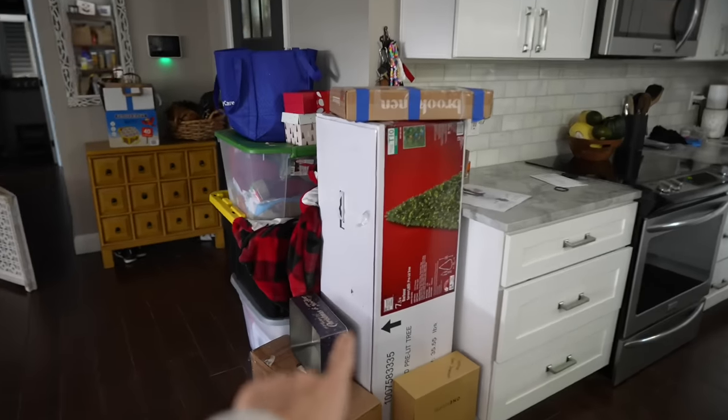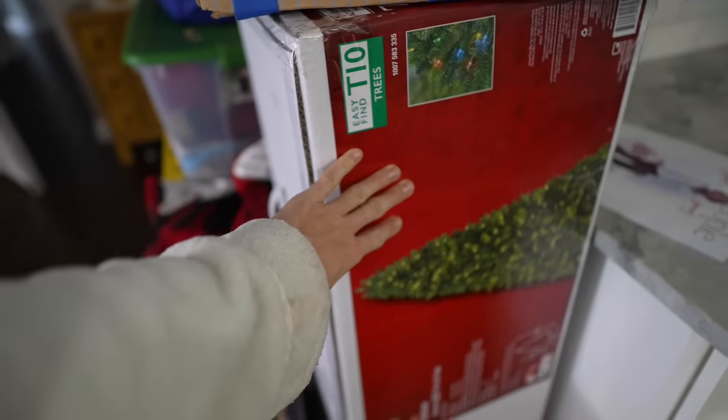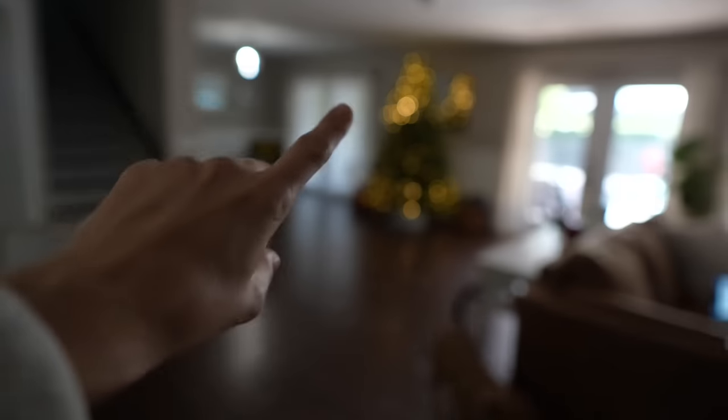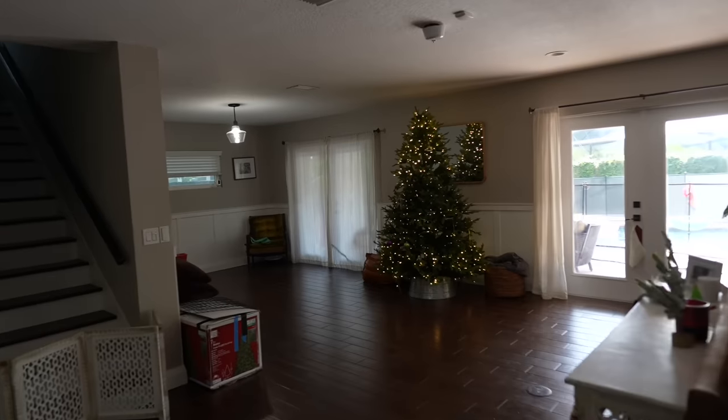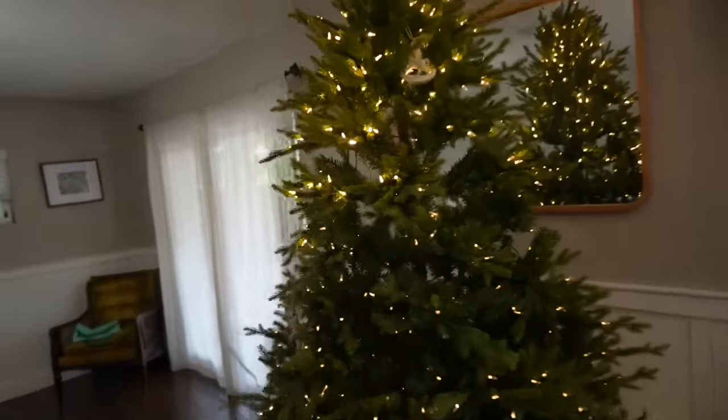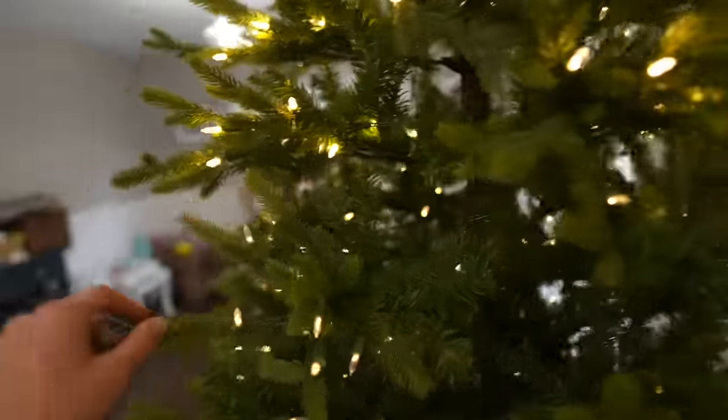Thankfully we get to return this bad boy because we don't need it. You can see on the screen — it's really dark at the top, not dark in the middle, and then light at the bottom. I just told Charles, whatever, we'll just shove a bunch of ornaments in the middle. I don't really care. At this point I don't want us to buy a new Christmas tree.